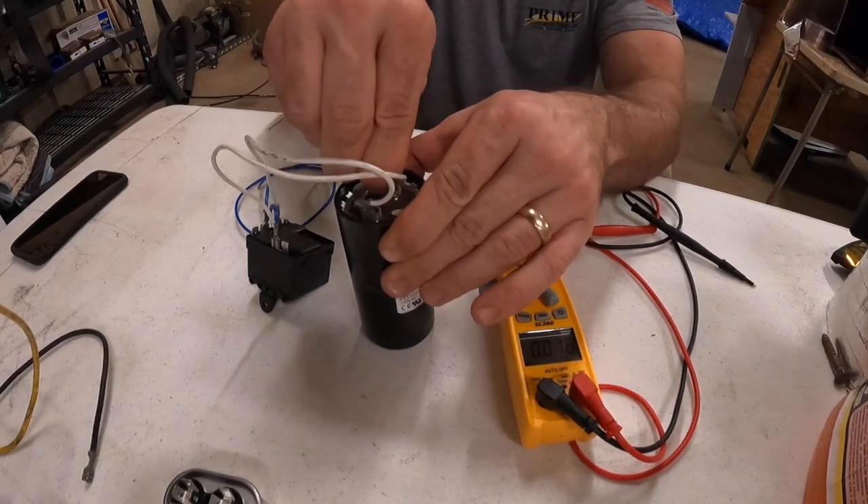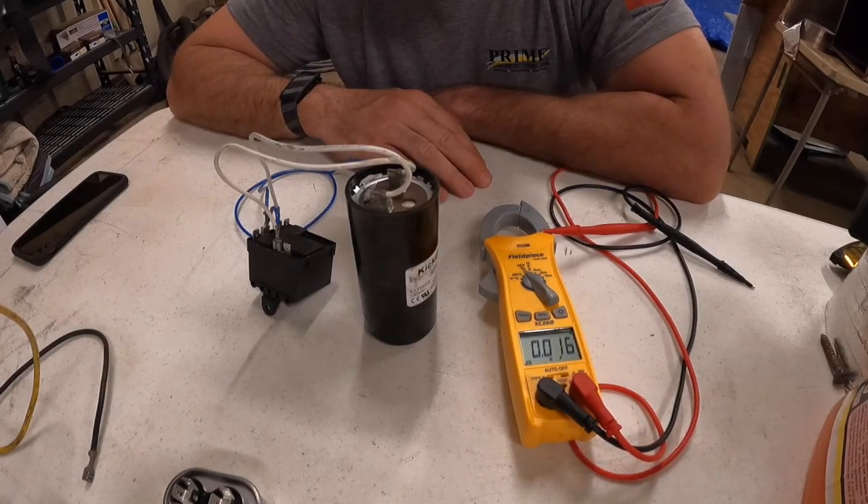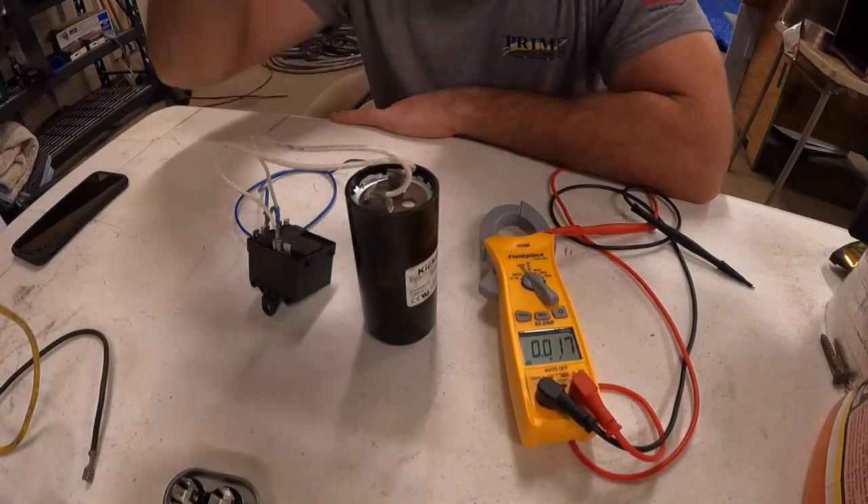Again, make sure the power is off before you go digging around. Click the subscribe button if you'd like to see more videos like this. Thanks.